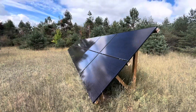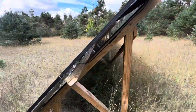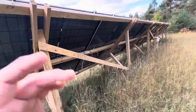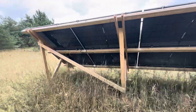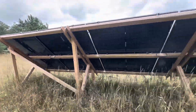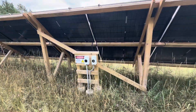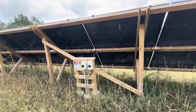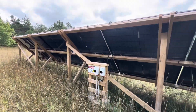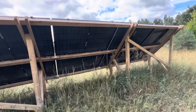Built some solar some time ago. Basic bifacial modules — each module is about 410 watts each, and I got two strings. There's a little disconnect: string one, string two. So I have basically an east and west string to work out a little extra performance in the morning or the evening, depending on the angle.